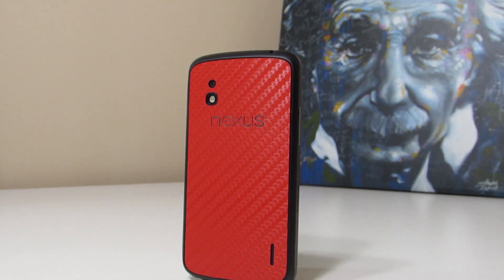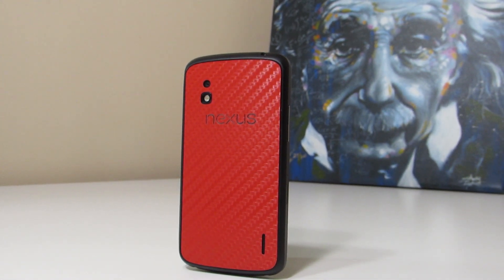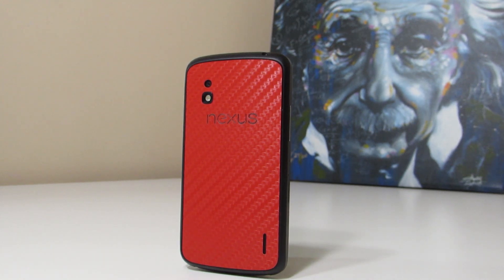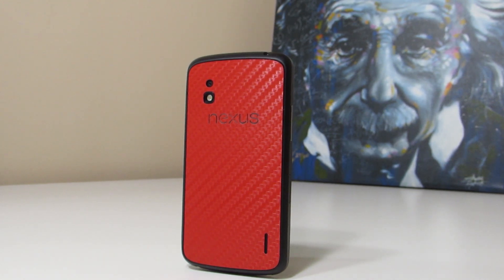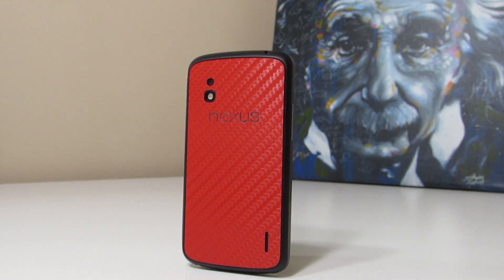I have flashed the factory images straight from Google's site, so this is a clean install. For those of you wondering, this is actually a skin on the back of my Nexus 4, available at dbrand — I'll leave a link to their site down below where you can get it for yourself. But anyway, let's go ahead and get into it.